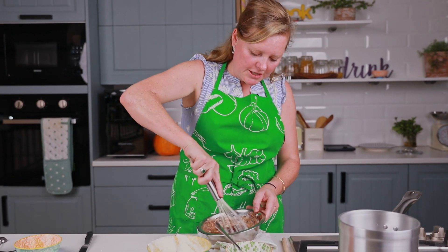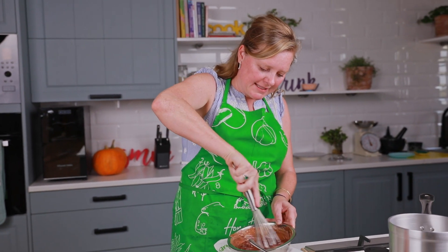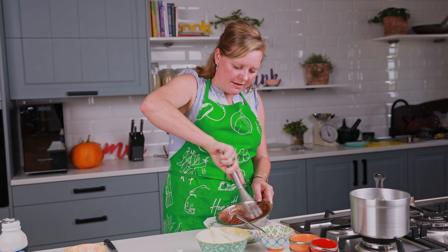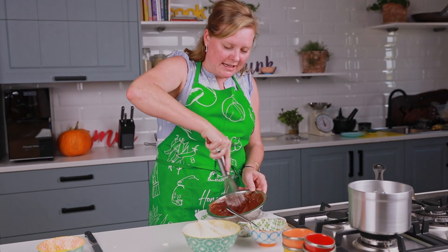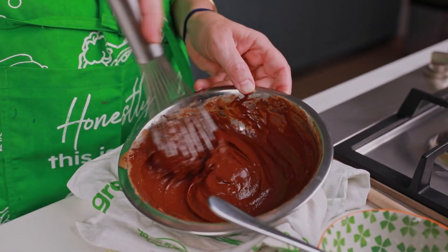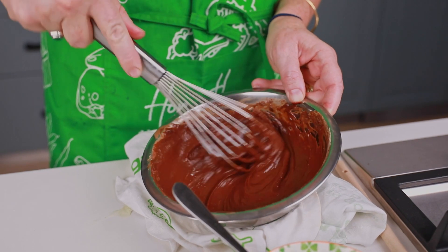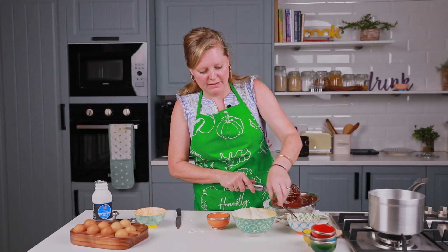Just put in the egg whites and I'm going to give it a bit of a whisk to make it incorporate a little bit better. You can see now this is really looking amazing. This is the kind of pudding that my dad just goes nuts for — he absolutely loves chocolate. There we go, see how smooth and silky and gorgeous that is.